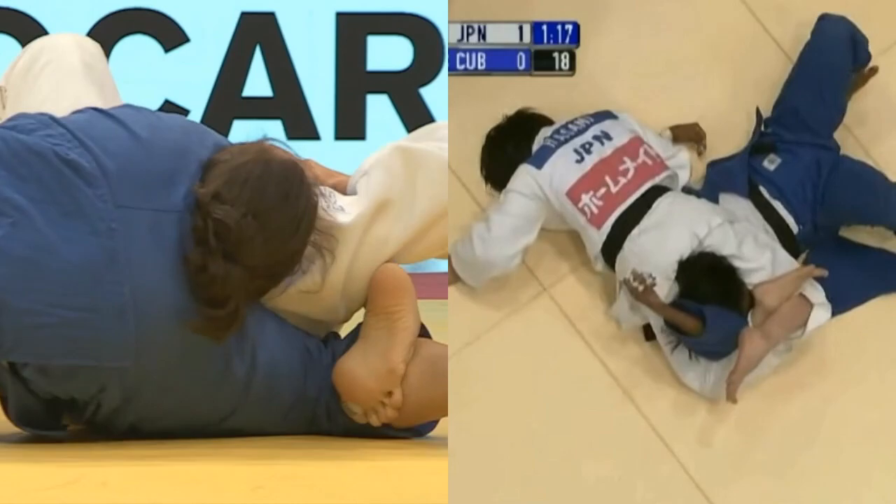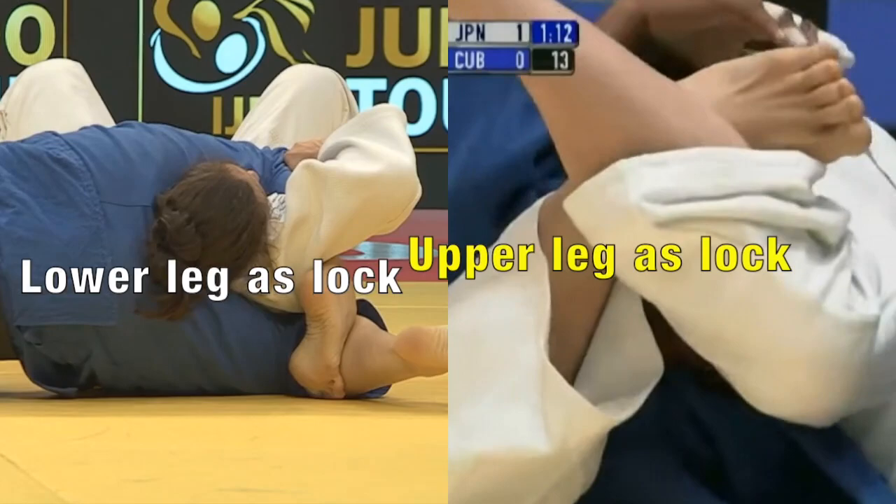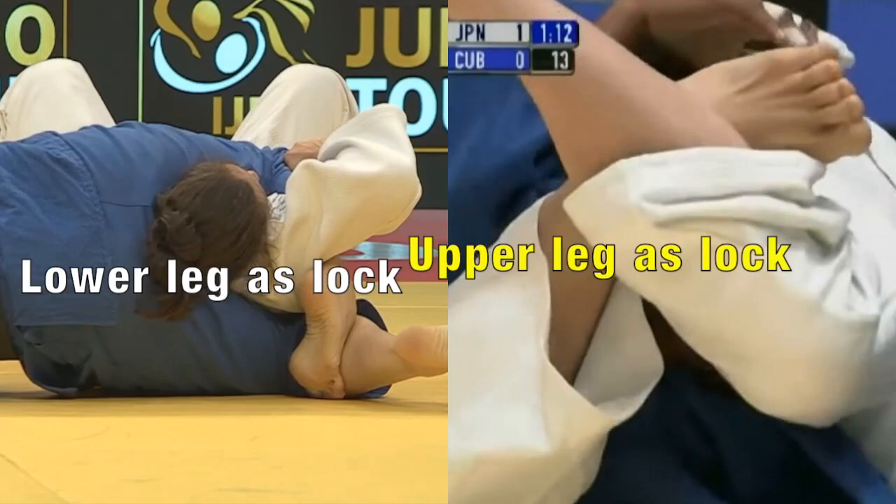I tested this with a training partner and this weakens the hold as a choke, but makes the pin more secure by making it even harder for the victim to bridge.